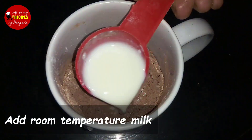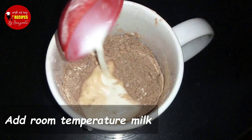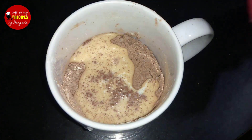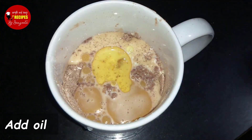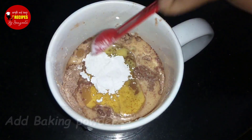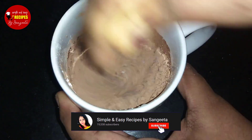Then the dough is made. Now, first I'll mix the dry ingredients together. I'll mix in the baking powder — it's not just baking powder, so I'll mix it with baking powder.